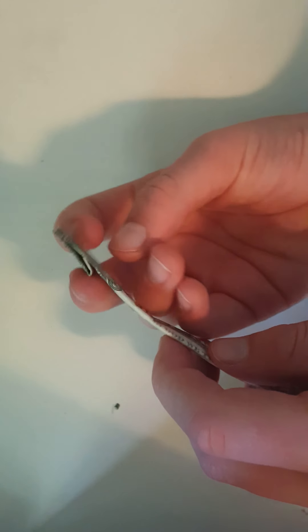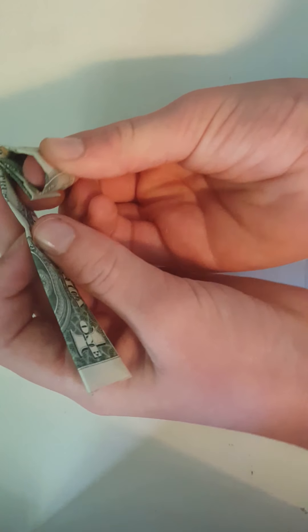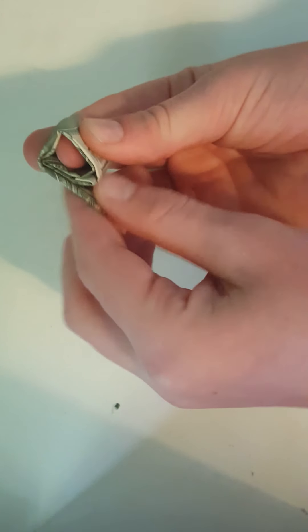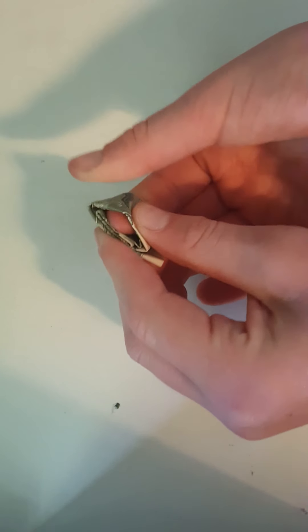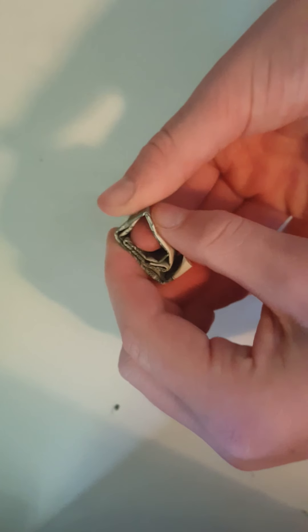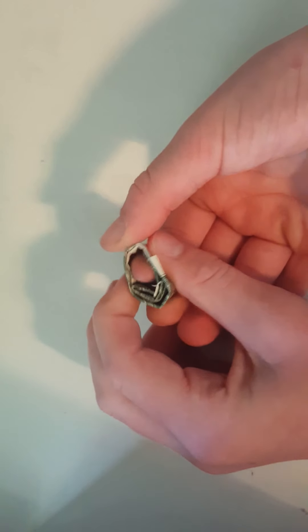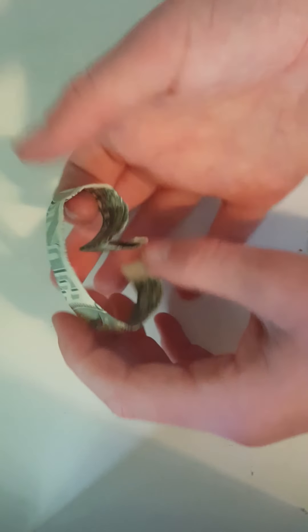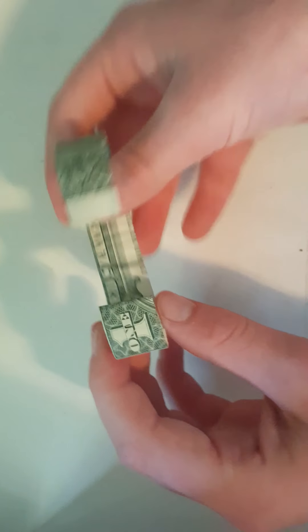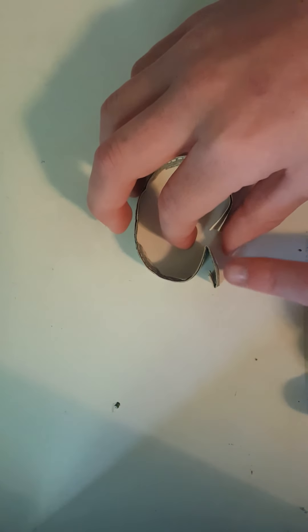What you want to do is wrap the ring around like this to get a roundish shape. Then you just sort of scrunch it like this so that it gets more flexible. Then it should unwind and look like this. If you have the one like this, it should be curling right here and there is the face of the ring.